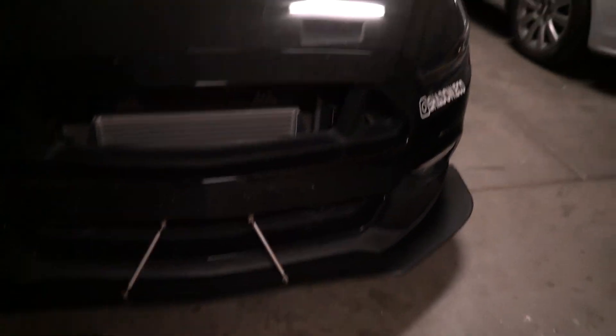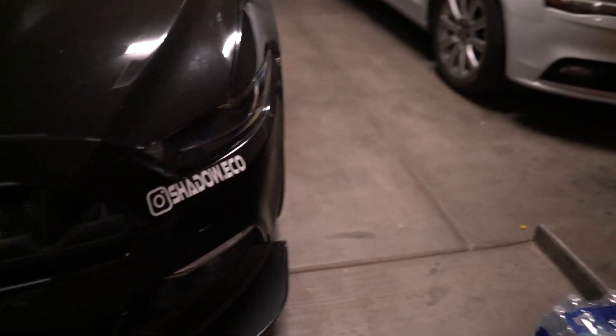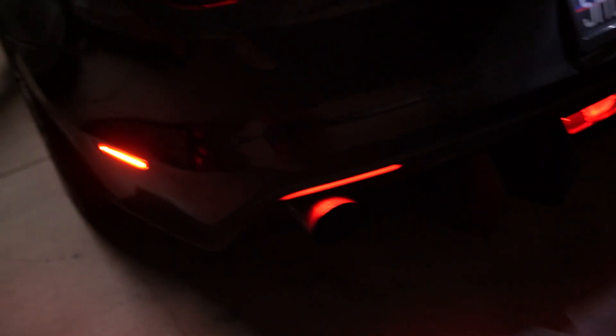Starting off with the exterior mods: we got the liquid vinyl front splitter, I got 5-0 grills and I cut the mesh out to make it look like that. We got the Morimoto XP headlights and the OP7 lighting sequential turn signal things, AMR gloss black wheels with some Falcon tires. Back here we got this very nice Drake Muscle wickerbill spoiler, the Street Arrow diffuser, tinted tail lights, and I painted the horse back there too. I got side markers from eBay and the reverse light from American Muscle. That pretty much does it for the exterior mods.